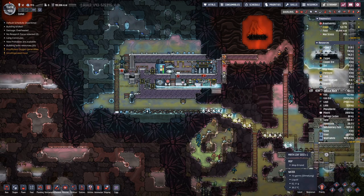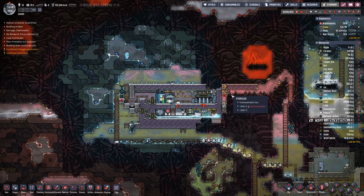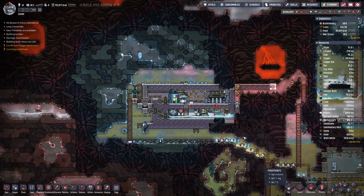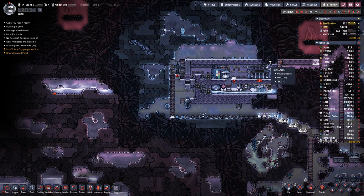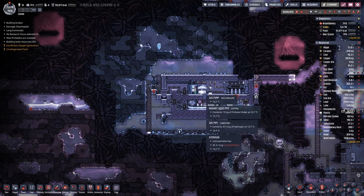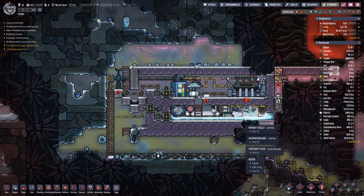Hello boys and girls, my name is HotSee and welcome back to Oxygen Not Included, where last time we replaced a bit of molten infrastructure with proper steel, which should be able to withstand the heat from the magma. We also had a bit of gas in here because the lock broke due to the heat. We replaced this wall with proper ceramic, so once we have vacuum here we should be able to close off down there and place the steam turbine, and then we are ready to roll.